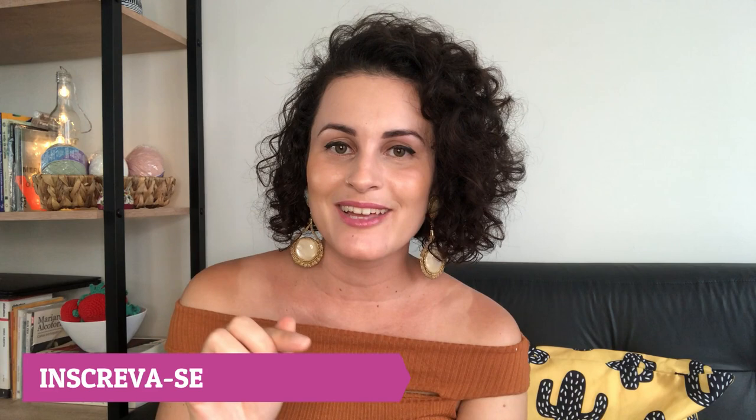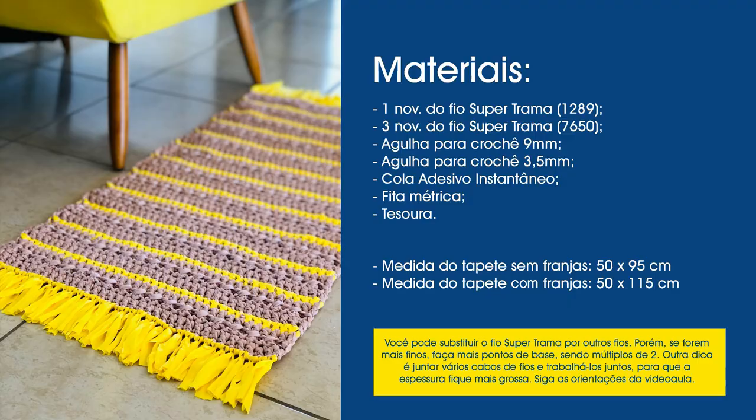Hello, welcome to the YouTube channel Aprendiz de Crocheteiras. I'm Bruna Espijac, crochet teacher and designer. In today's video lesson I'm going to teach you how to make a super easy, well-explained piece that you'll love. But before we start, subscribe to the channel and activate the notification bell to stay up to date with everything I publish here every week. Now let's check the materials list and the step-by-step for this piece.